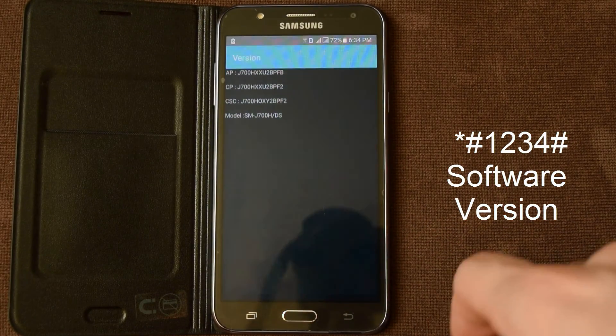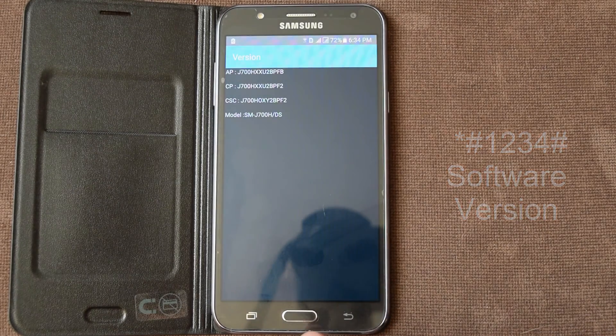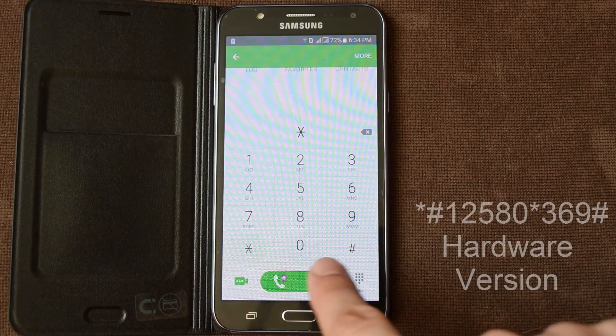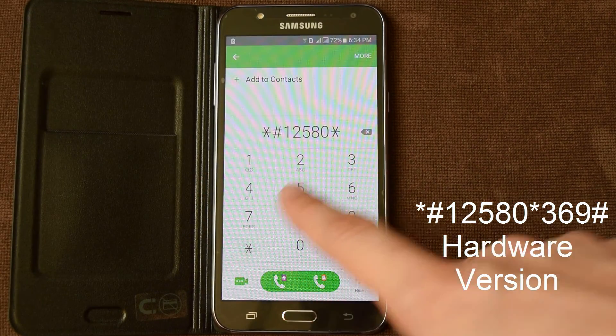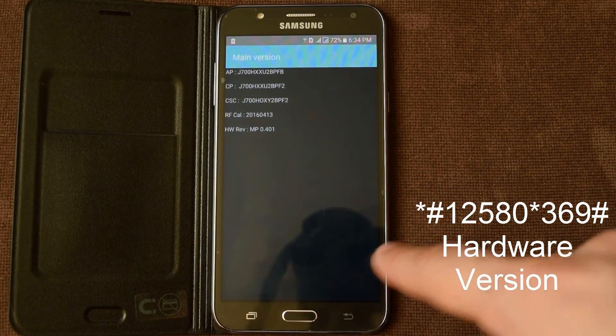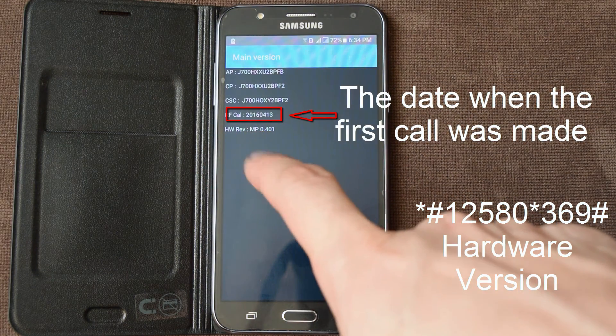One, two, three, four hash. Software version. And this is the same but we can see hardware version.